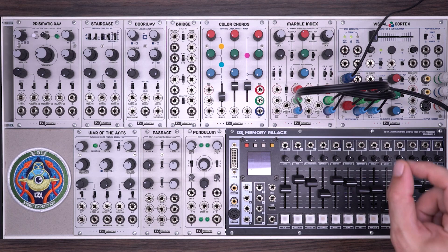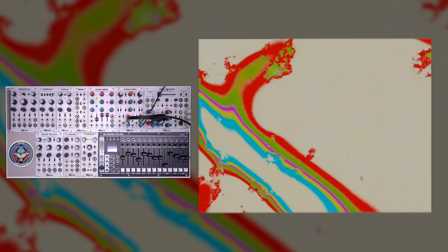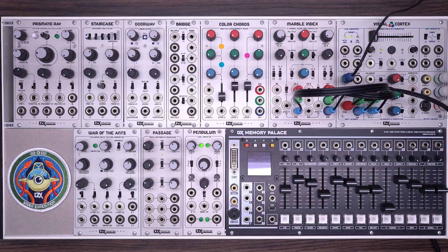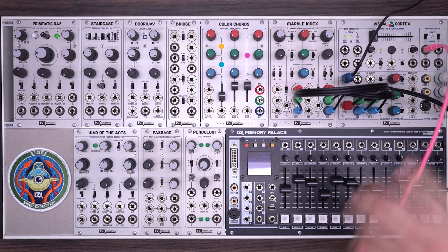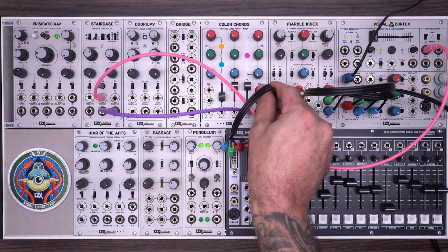I have an external video coming into the visual cortex, and that signal's going out into channel A of the Marble Index. The Marble Index outputs are going back into channel A of the visual cortex. If I bring the opacity up, you can see the original video source — it's an animation I made in Maya with a lot of nice organic movement and broad white areas that can easily be keyed. Next I'm going to create a pattern using the staircase as a background image. I'll take an H plus V ramp into the source of my staircase, take the output into a color cords, and take the RGB output from the color cords into the Marble Index. To provide more complexity, I'll take the divide by 2 output from the staircase and put that into layer 2 of the color cords.